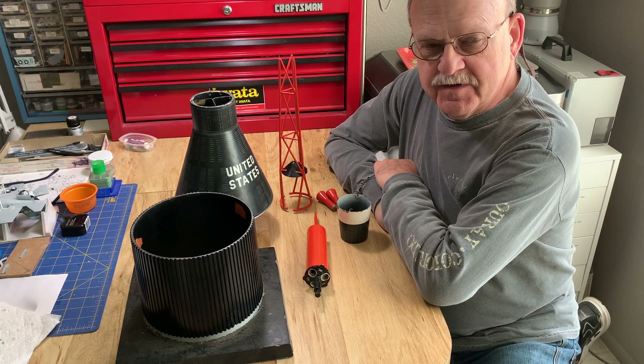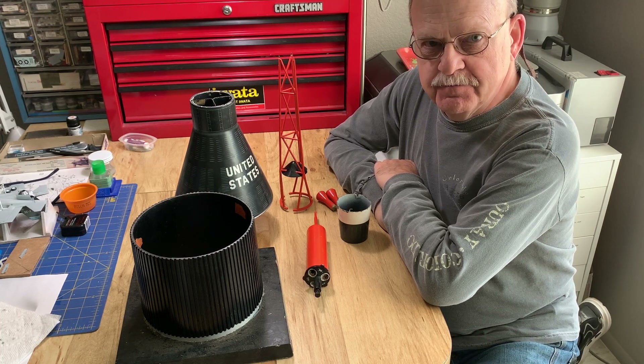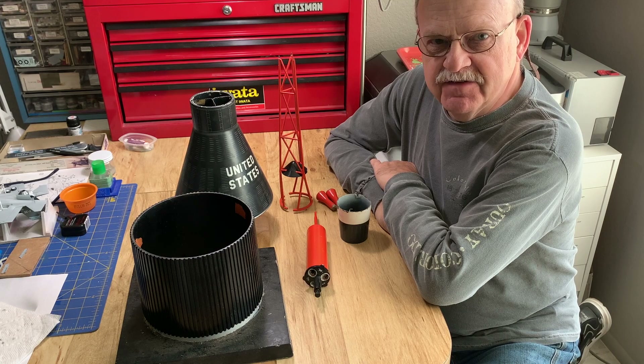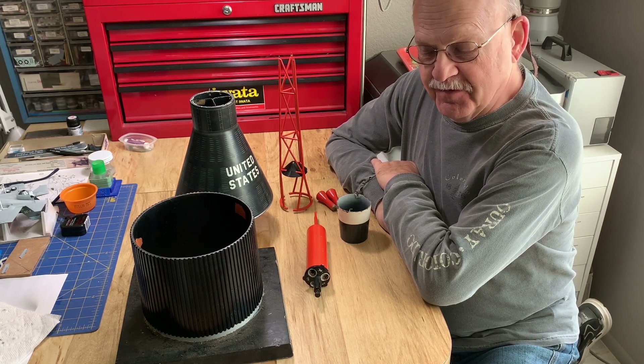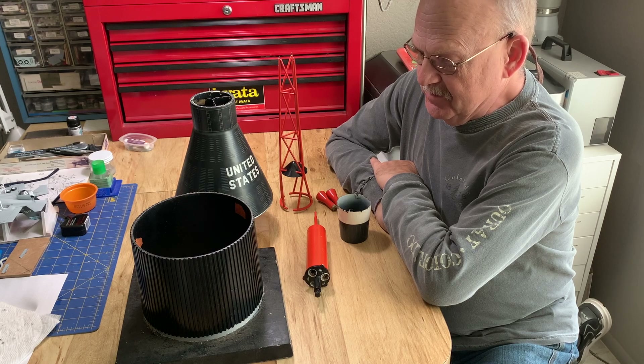Hey, I'm back — it's Mike Minkowski in Gilbert, Arizona, back with some space modeling videos. As you can see, we have something completely different here. What I'm going to do this time is a special restoration project.